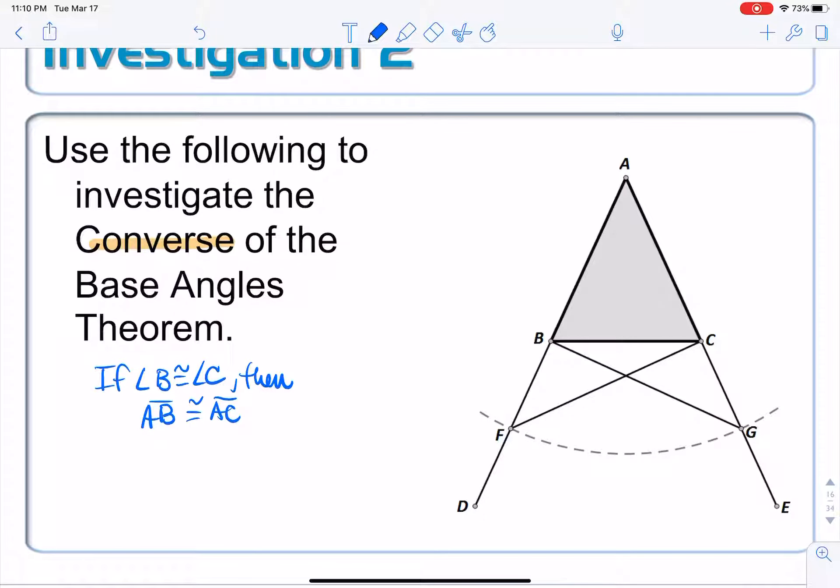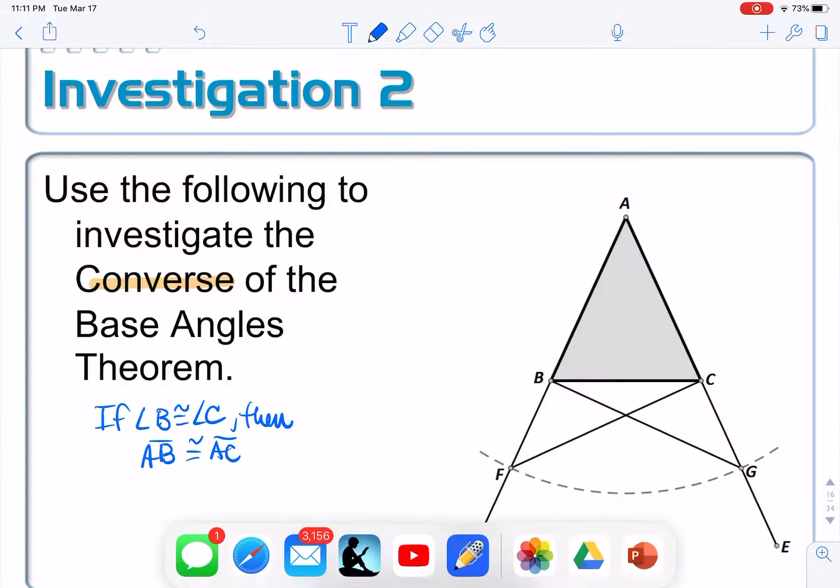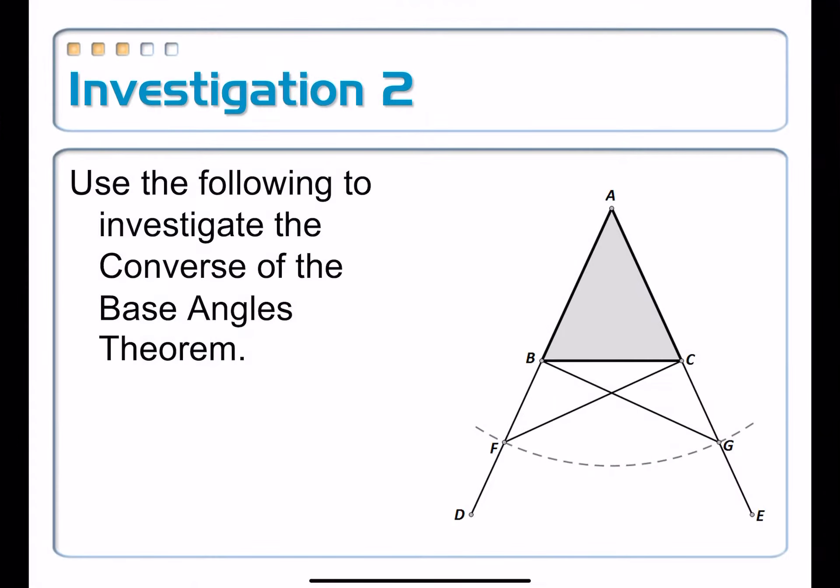Does it work? We know we've talked about this numerous times — the converse of a given statement is not necessarily true. So it does take a bit of investigation and proof in order to confirm whether or not it actually works.